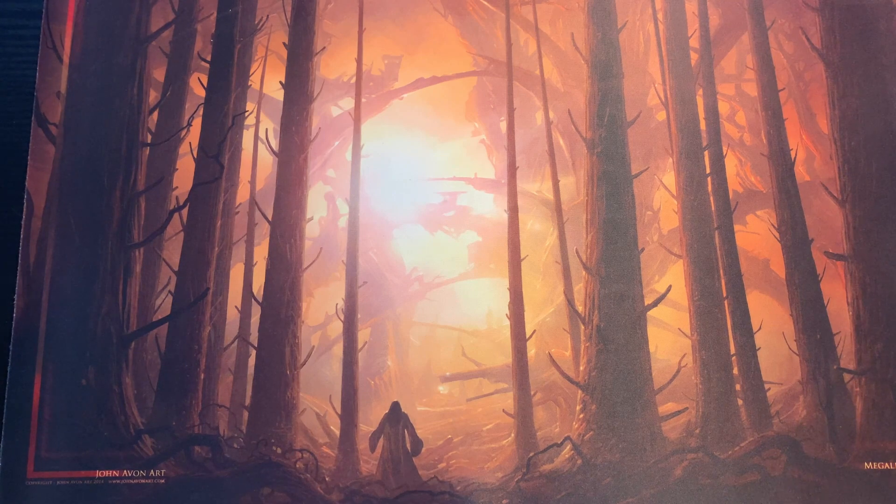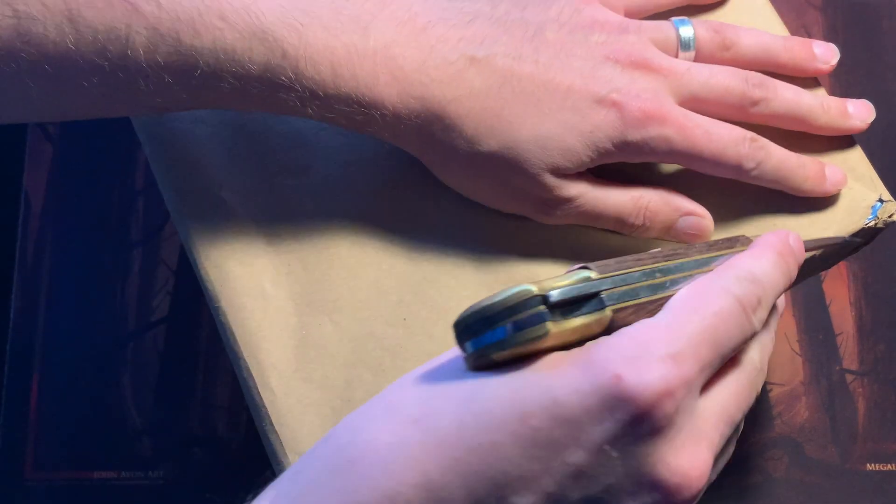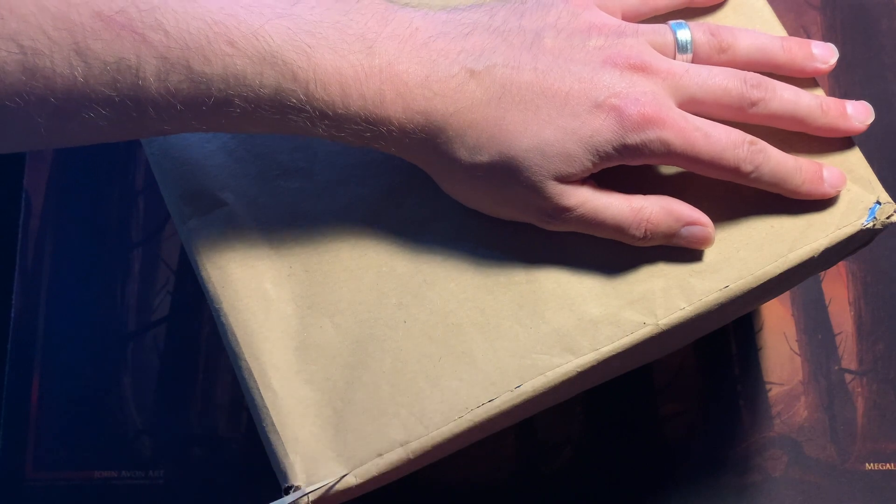Guys, it is time for another installment of Cardboard Haul, aka what is in that box. Let's dig right in and find out.